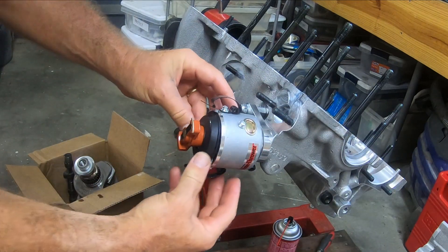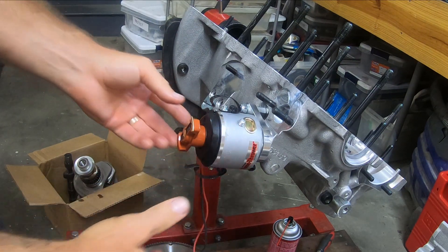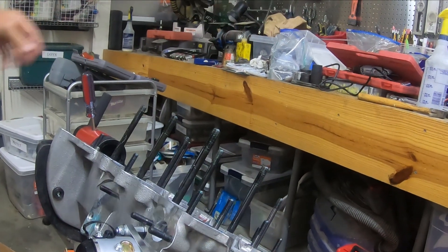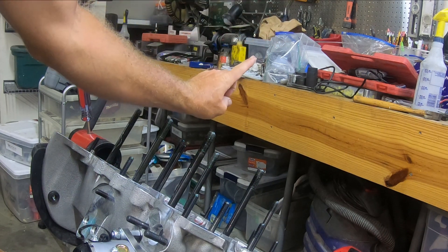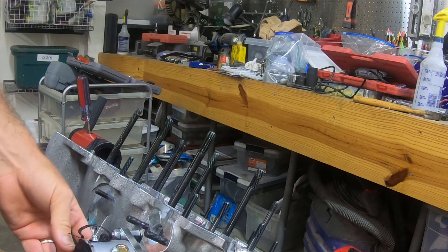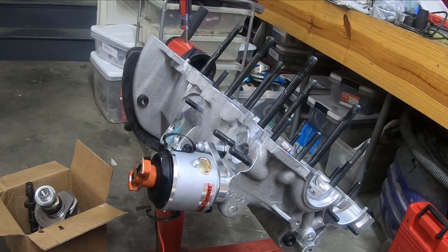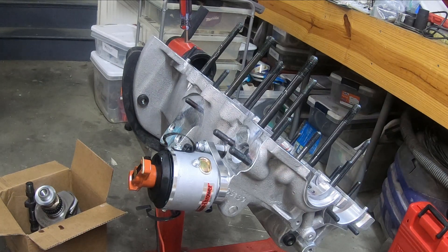Now the trick is, I have number one at top dead center. Number one is this cylinder here, so what I need to do is make that cylinder top dead center while the distributor rotor is pointed roughly in this location, and that will get my distributor timing correct. Putting the crank back in.